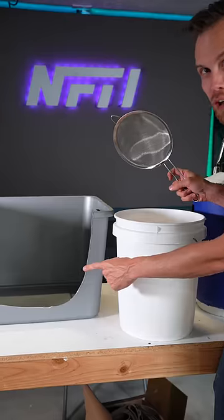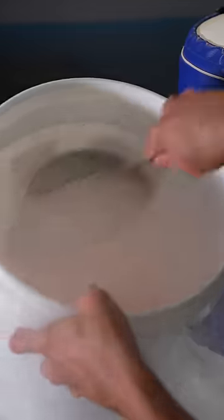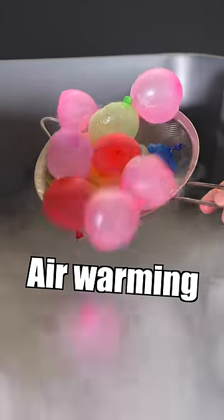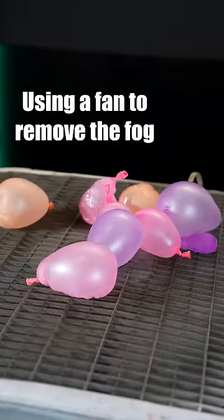I've got here some warm water at the bottom of another bucket. Let's add the balloons to that and see what happens. It's really fun watching this effect happen with so many balloons at once.